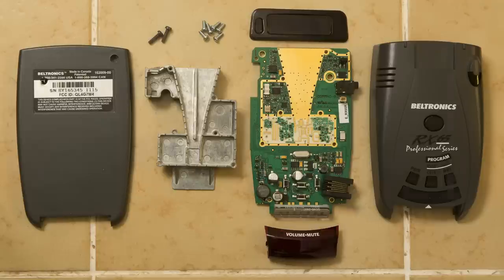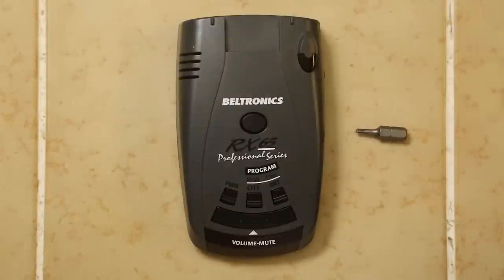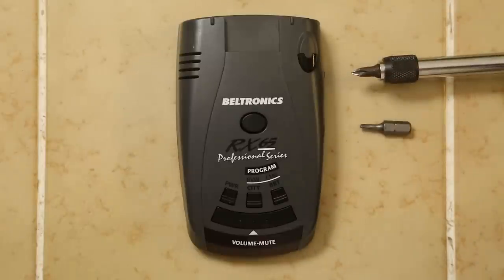The case design is a little bit simpler, but let's go ahead and take a look at what it takes to open this guy. What we're going to need are two things: a Phillips screwdriver and a Torx wrench. So I've got the bit for both of them and let's go ahead and do it.